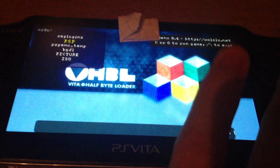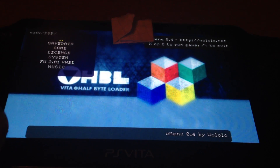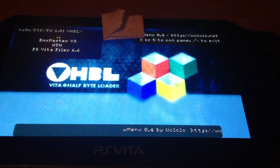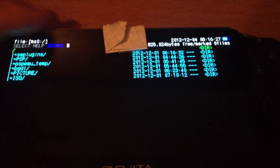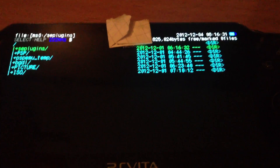And last but not least, I will launch a PSP filer for the PS Vita, which is of course working.